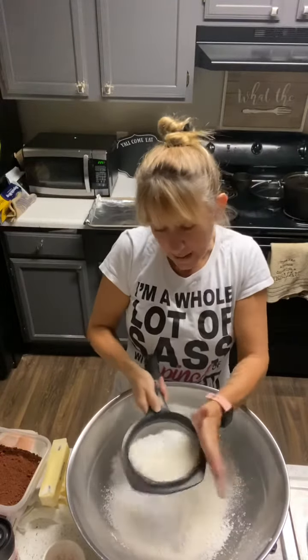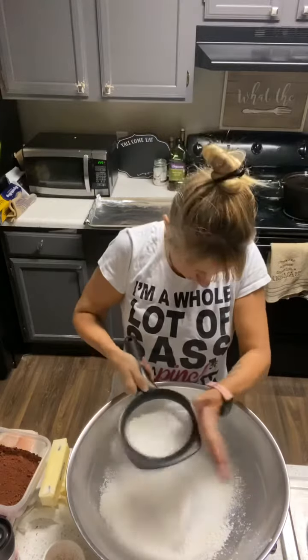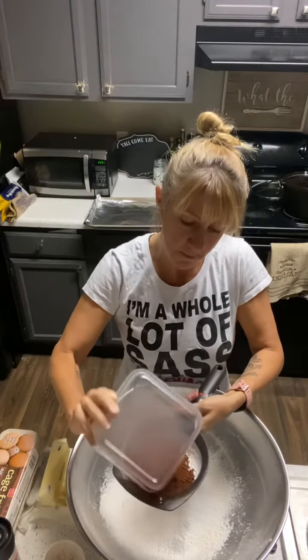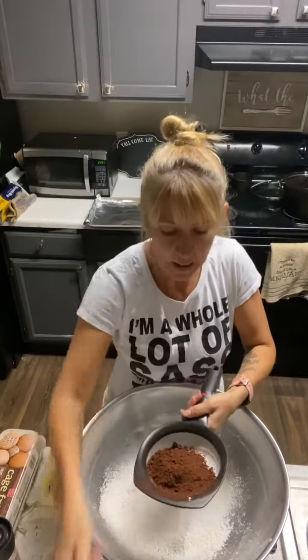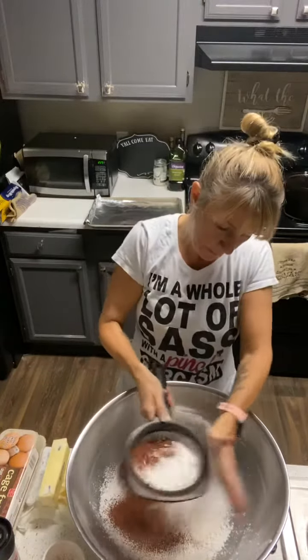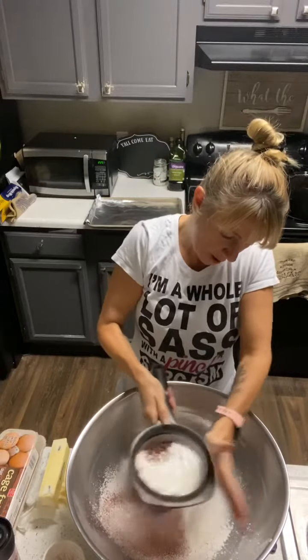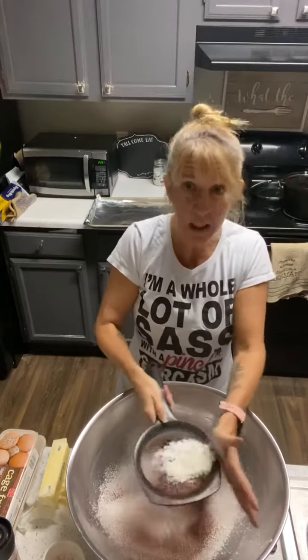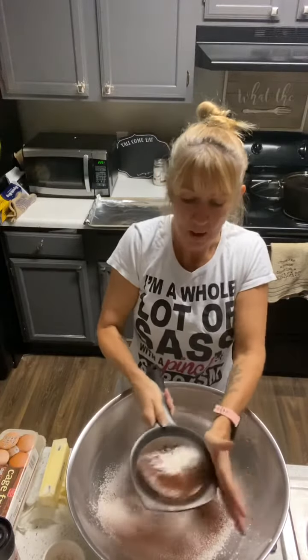I mix this by hand, so it's super simple. Just gonna sift that a little bit more, get that cocoa powder in there so it all gets mixed together. Cocoa powder is quite lumpy, so sifting really helps to incorporate it and also keeps it easily mixed at the end. Even though this takes a little bit more time, it's well worth it.